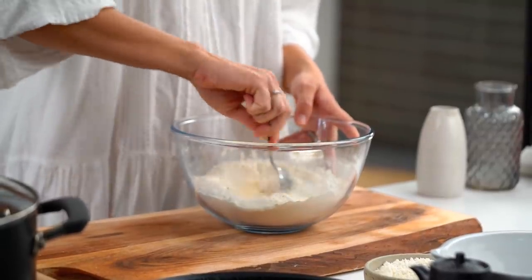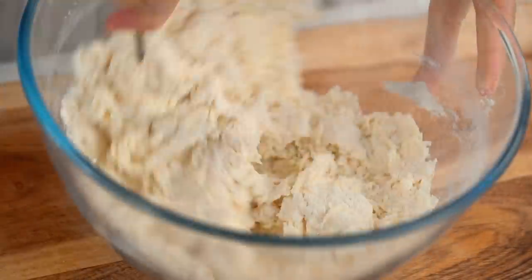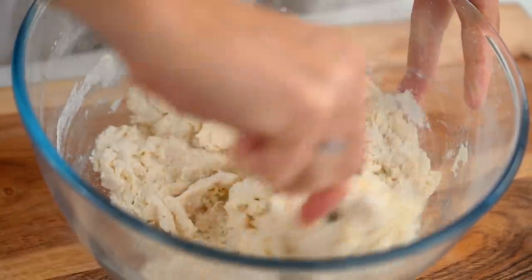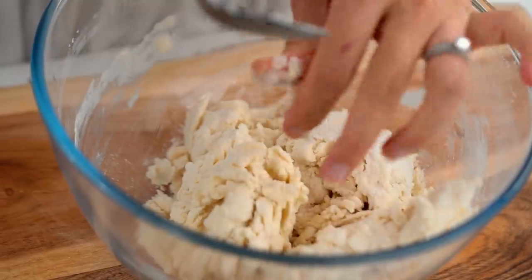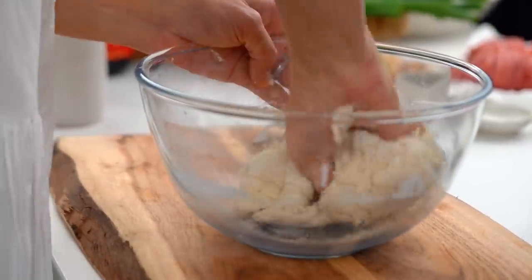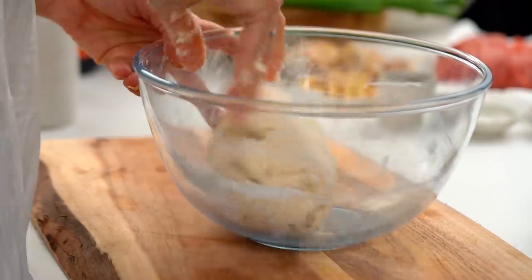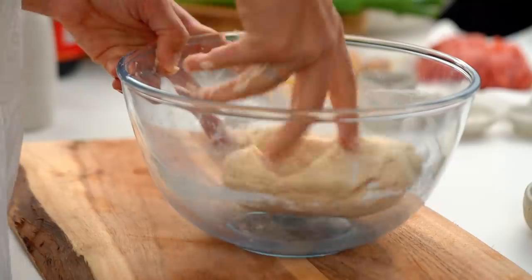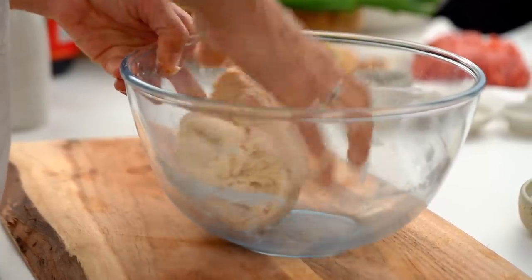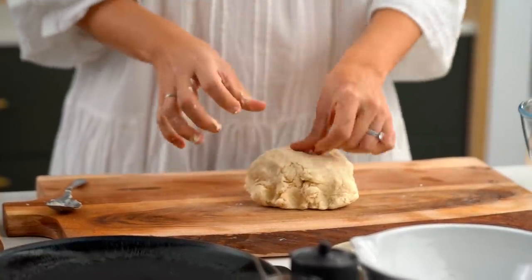Give this a mix. You can start off with a spoon and just work that in until it comes together a little bit. Then you'll need to get in there with your hands. It looks a little bit dry to start with but don't add any extra water — just keep working at it, and when it just comes together like that, take it out and start kneading.